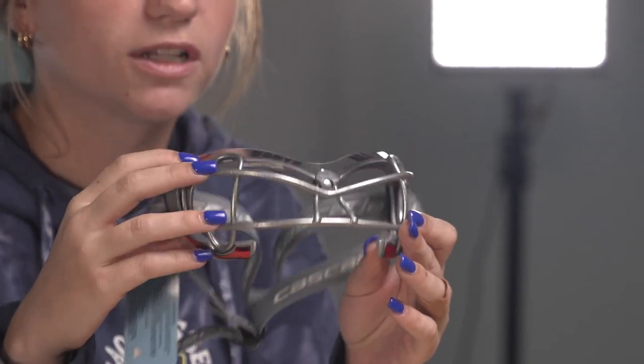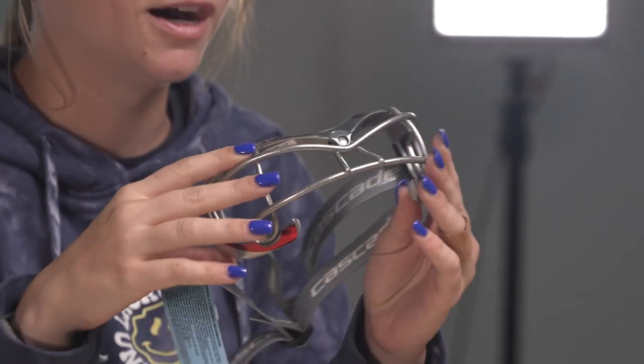They're also getting Cascade goggles with some awesome decals on here. I've actually never seen decals on them like this up close — amazing.